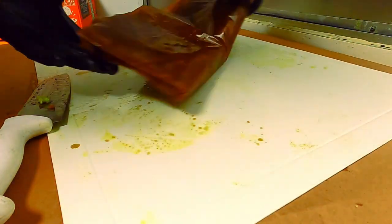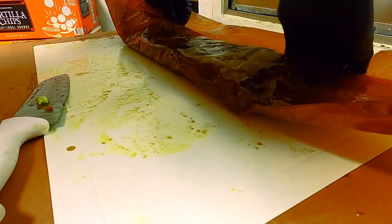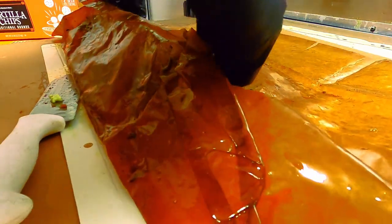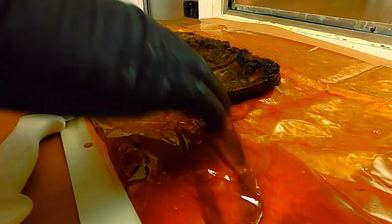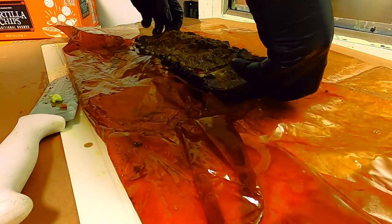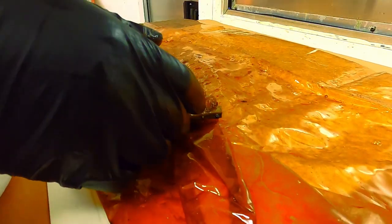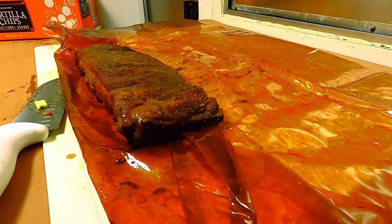A few moments later — everything is done and finished. About to break the lemon pepper slab out of the wrap. This is the first time we've ever done something like this and we're waiting to see what our results are going to be. We can already see a lot of pullback and we like the smell — the aroma it's giving off is most definitely what we were looking for. We're going to flip them over and let you see the top.